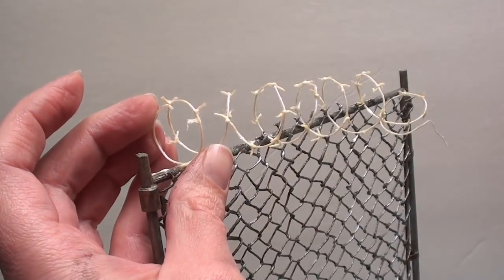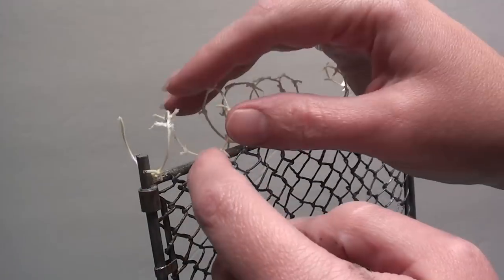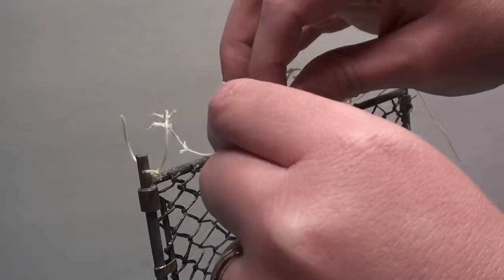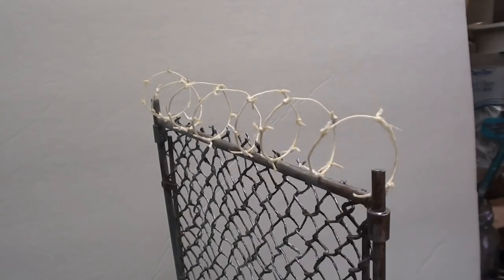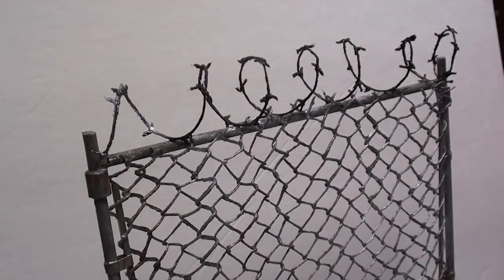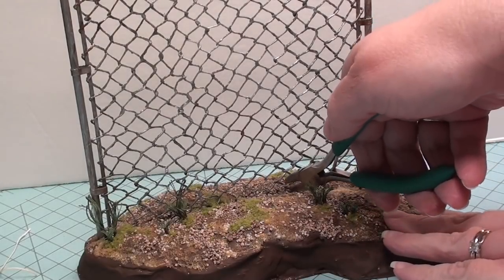Then I carefully got the barbed wire free from the peg toy and placed it on top of my fence to see how it looked. I started gluing it in place with wood glue, holding it until it took hold, slowly going down the top of the fence. Once glued on I clipped off any extras - then it was ready for paint. I did the same as the chain link fence except with a base coat of black, which made the metal look just a little bit darker.